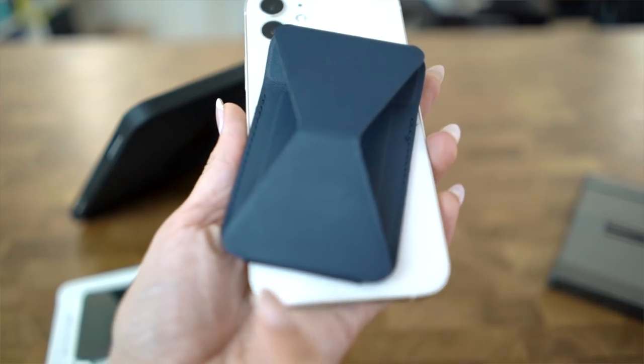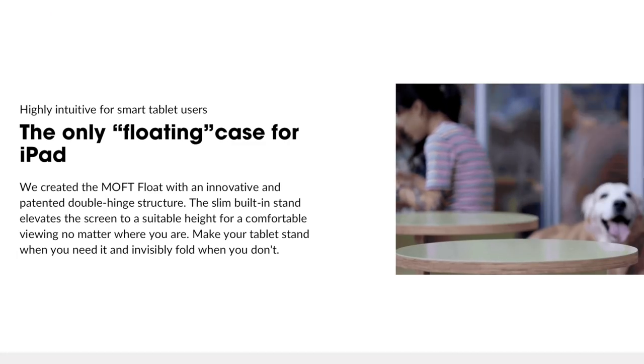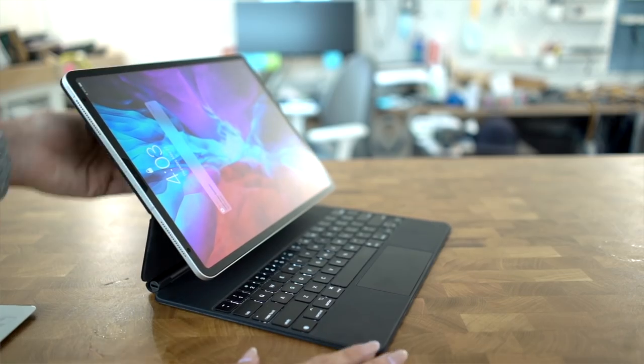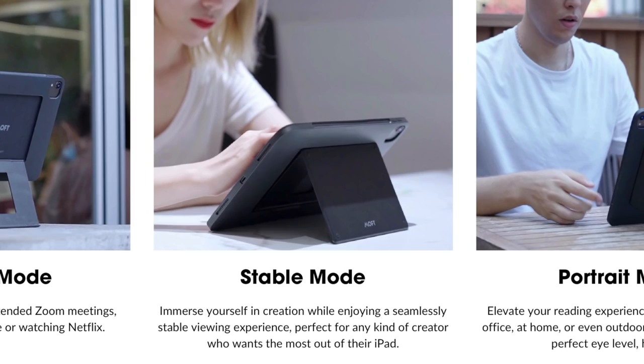So does the Moft Float fail on the same account? Not really. Do we like it? Nope. Now Moft claims that their product is the only floating case for the iPad, but that's only sort of true. What we're showing you here isn't the Moft Float case — it's the Magic Keyboard that also causes the iPad to float. Now besides float mode, there's stable mode and portrait mode. Seriously guys? There's a mode called stable mode.